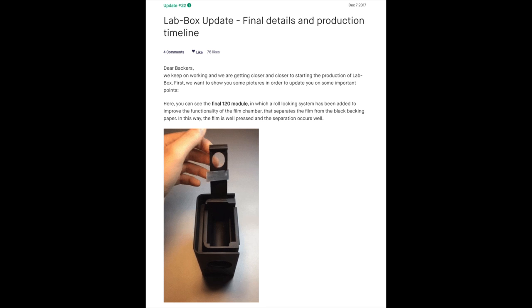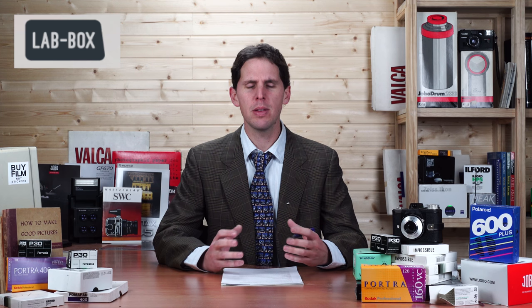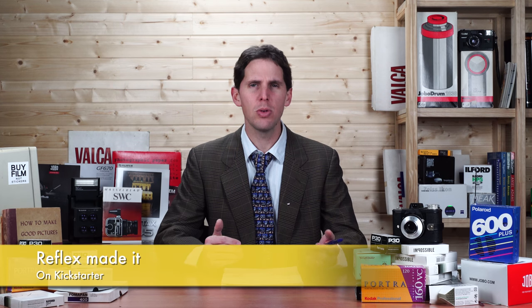There's also an update from Lab Box, which has new shipping details on when they're going to start injecting and assembling the pieces. They've made a few little modifications. If you're a backer or bought one on the pre-sale store, you might want to check in. The delivery date has moved to around March 2018, which is a little behind, but they've been trying to make the best product possible.